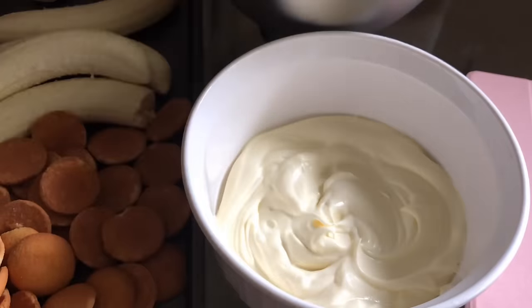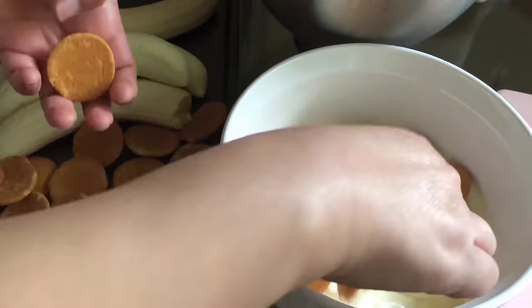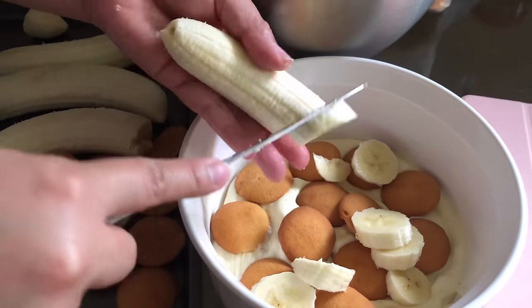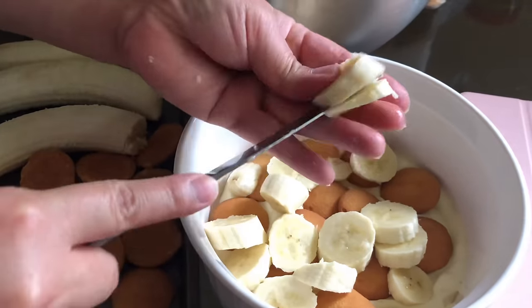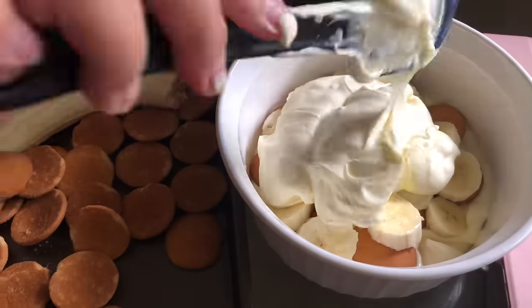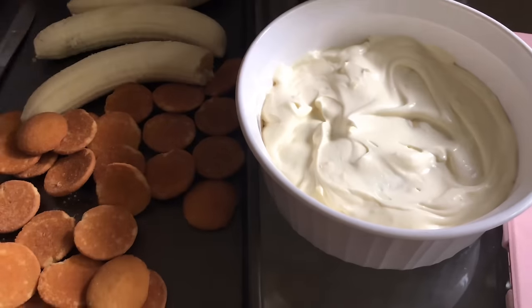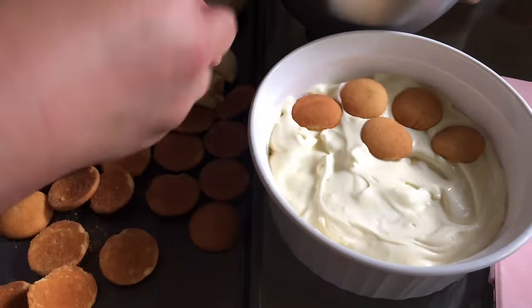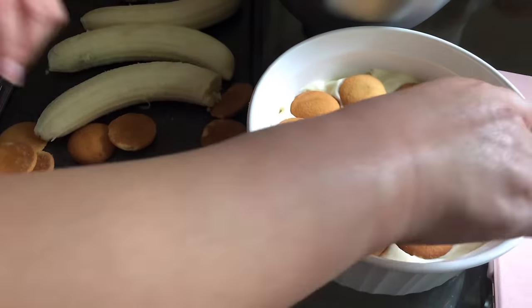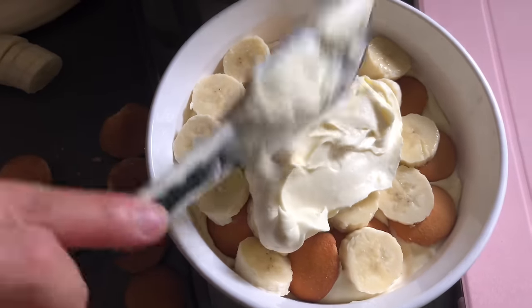Then add in your vanilla wafers — you can do it messy or very neatly, it's up to you. Add in your bananas. This is the fun part where you can put more bananas if you like, or more vanilla wafers. Then continue with the pudding again, add the wafers, add the bananas, and the last layer will be your vanilla pudding.